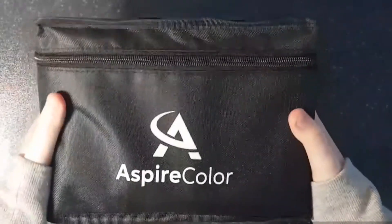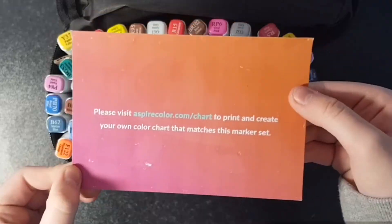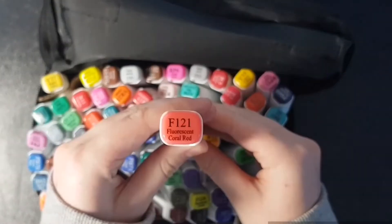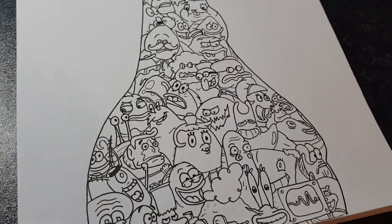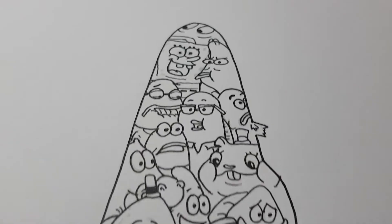I reached out to a company called Aspire Color in hopes to do my first marker review, and they actually said yes. I spoke to Amy Cooper, who was honestly so nice and helpful and went out of her way to send us the markers. Before we get into this, I just want to say this is not a sponsorship. Although they did send me the markers for free, I in no way am obliged to say anything I don't think is true about this product. This is purely my opinion.